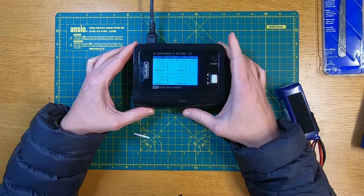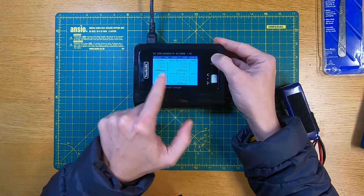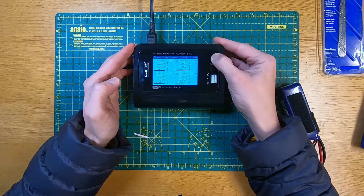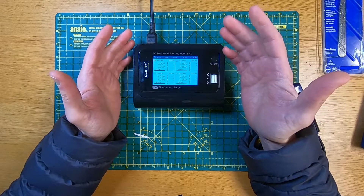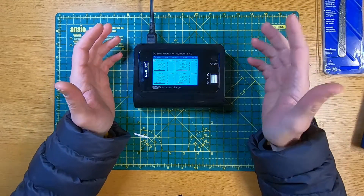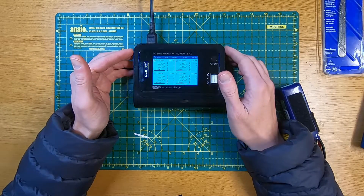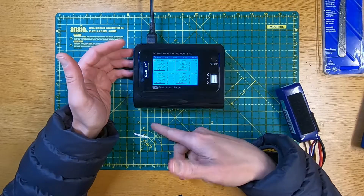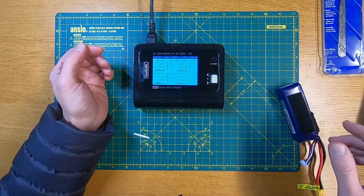You've got the four channels on the screen. To scroll through the channels you press this channel button — channel three, channel four. It is quite difficult to see which channel you're on but you can look at the number in the corner and see which one's highlighted. The great thing about these chargers is they normally let you choose different settings per channel and they work independently — it's not like parallel charging where everything has to be charged at the same rate with identical batteries. With this you can plug in a 3S, a 4S, another 3S and a 2S and charge them all independently, which is why these sorts of chargers are quite cool.